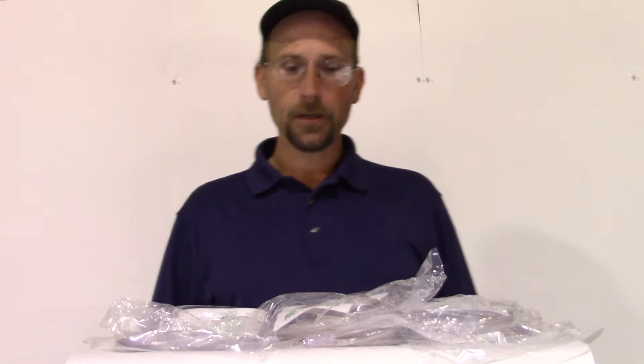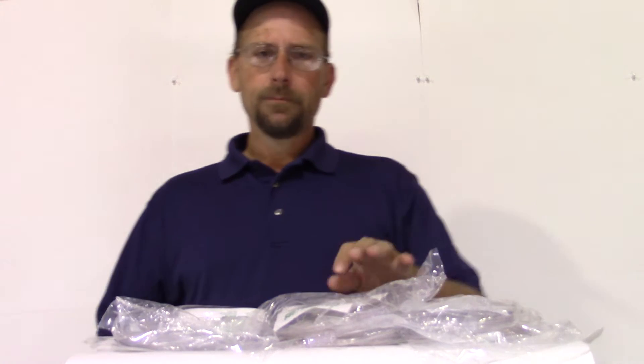Hi again everyone, it's Frank here with OxygenGuy.com. I'm here today to talk to you about nasal cannula. Unless you have used oxygen before, you're probably not really familiar with nasal cannula. But it's basically the way in which we get oxygen into us, other than a mask.